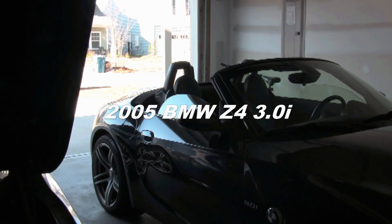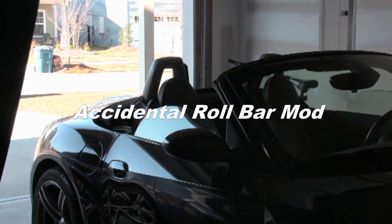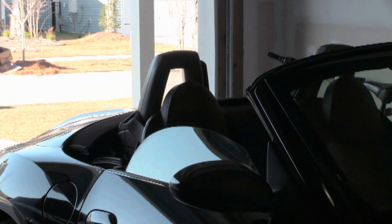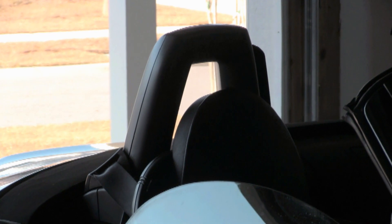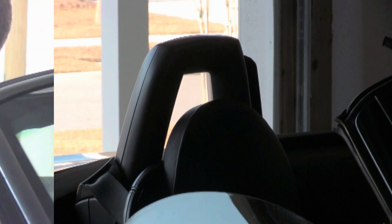I've been in the process of trying to fix and modernize the Z4, and one of the things I really needed to get around to fixing were the roll bar hoops. They buzzed incessantly no matter what speed I was going, and I could not have that anymore.